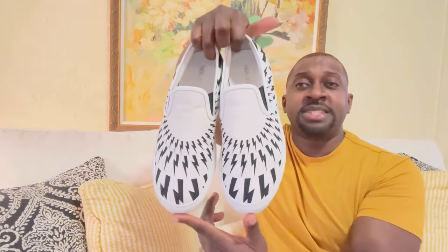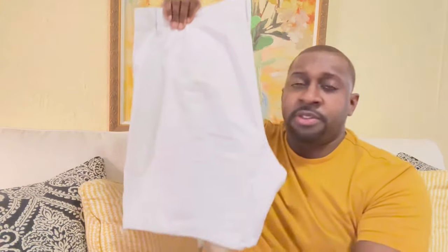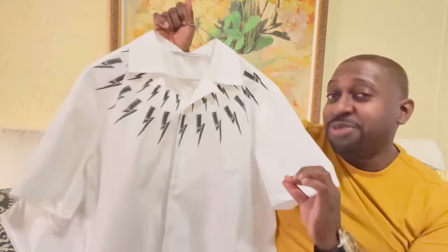I'll be styling this with a nice white pair of shorts — it goes perfect for the spring and the summer. And let me show you the shirt. Check it out — love the way Neil Barrett puts all of the attention to detail in the shirts.